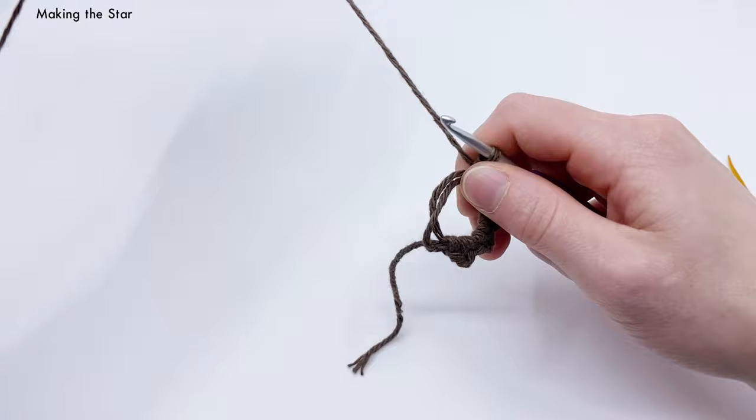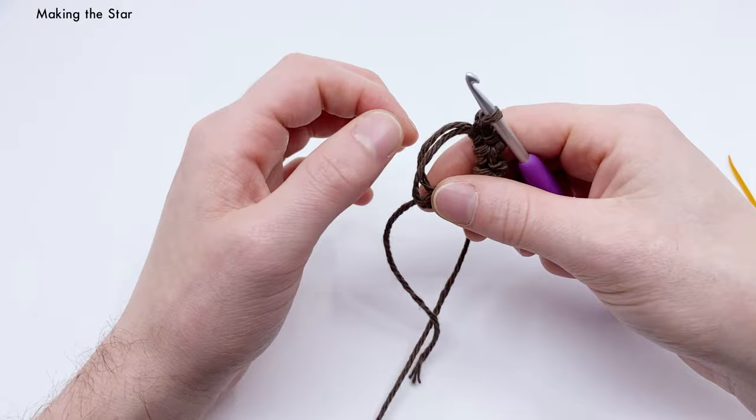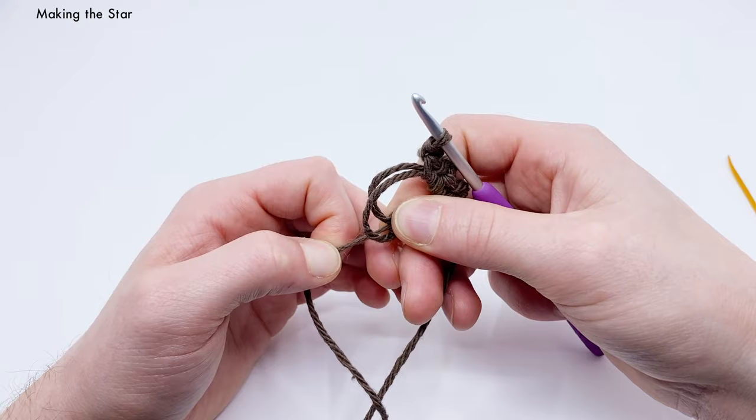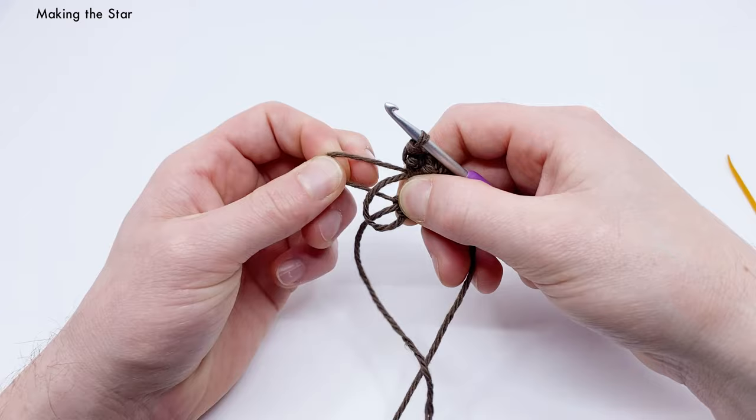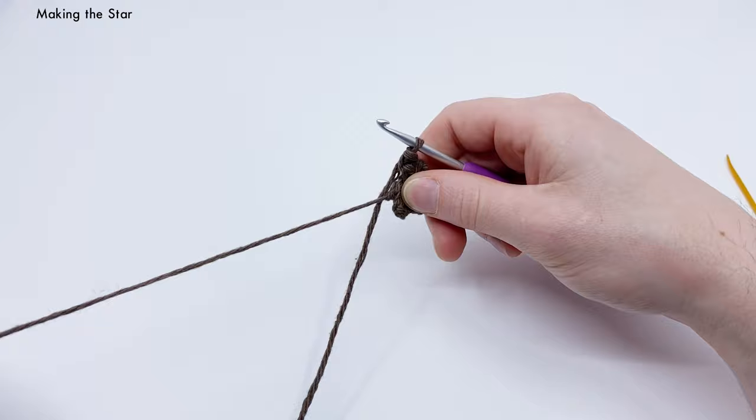Now close the magic loop. Pull the tail end slightly to reveal which loop is attached to it. Pull down from the base where the tail is coming out — that tightens the other loop. Pull that relatively tight, then pull the tail itself to tighten the remaining loop, creating a nice closed hole in your piece.